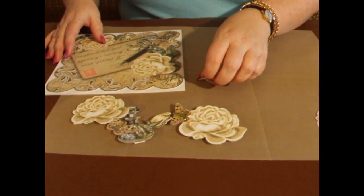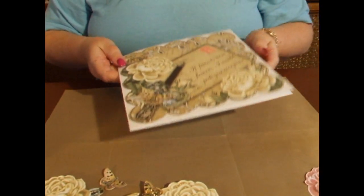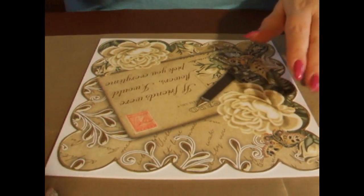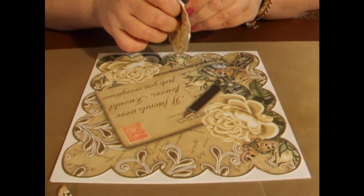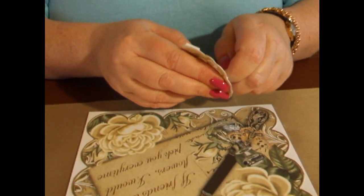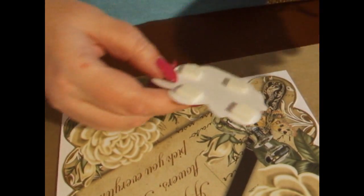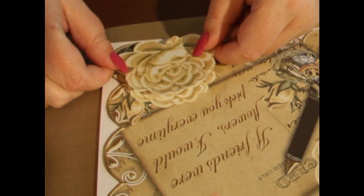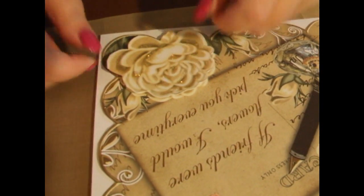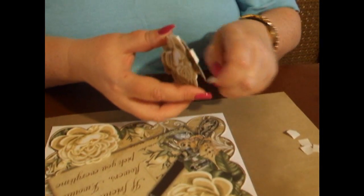We're going to start now by putting the items on the card. I've saved time by adding the base already, so that's already on there. I'm going to add the first rose, which is the one at the corner. I've put 3D foam squares on the back of the rose to give it a bit of definition. We'll peel the back of the foam squares off and add it onto the card over the image that's already on the base sheet. Then we'll do the next one with the butterfly on at the top corner.